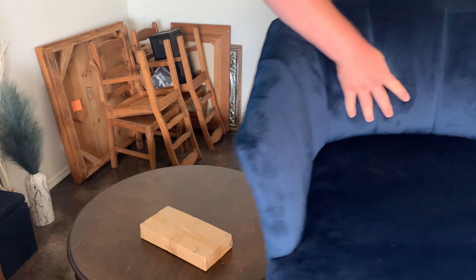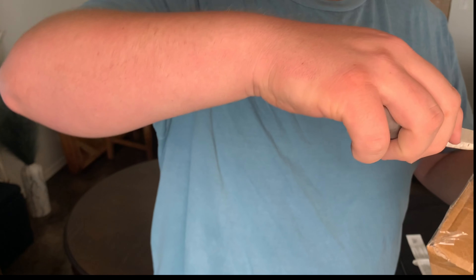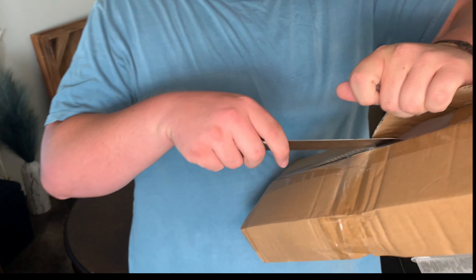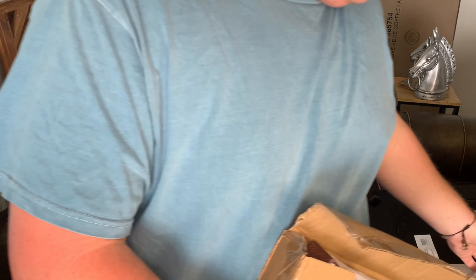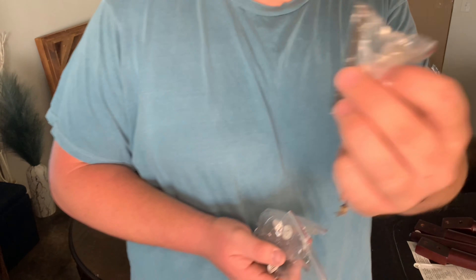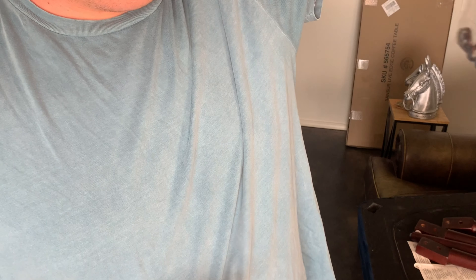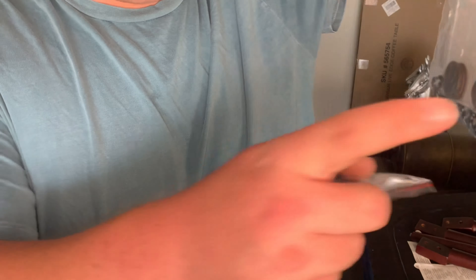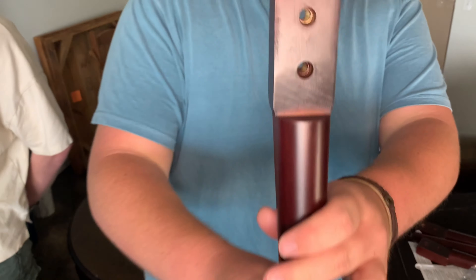So here are the legs and hardware. Wow, beautiful! I'm gonna sit on the couch so it doesn't get dirty. Funny thing is, why do I do this for a living? Here I am at home assembling furniture, and now I have to go assemble more furniture when I go back to work. Bolts and nuts and things like that. It comes with an Allen wrench — that's pretty standard. Some nuts, spacers, lock washers, and some things. And here are the bolts — two bolts per leg.